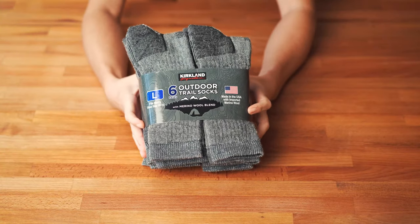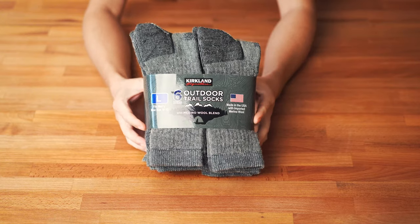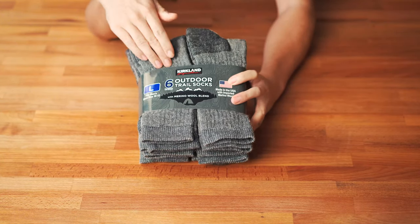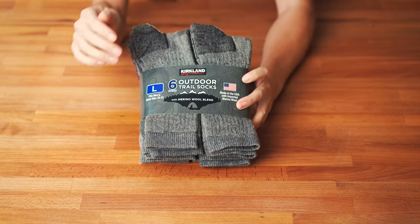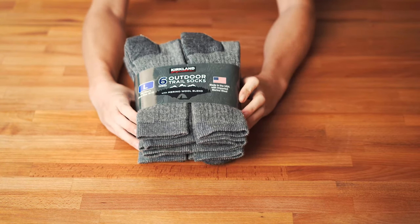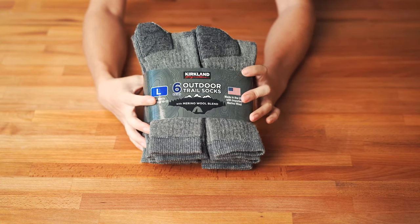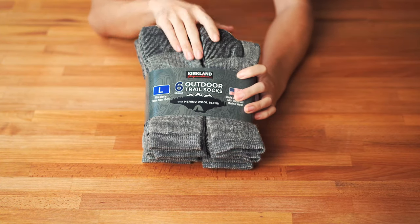Hello everyone, in this video we are doing an unboxing and review of the Costco branded Kirkland outdoor trail socks. This trail socks comes in a pack of six.